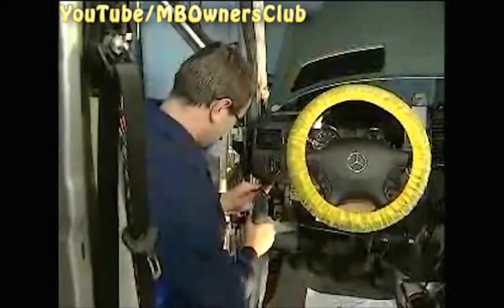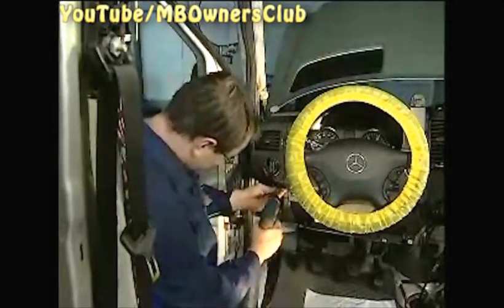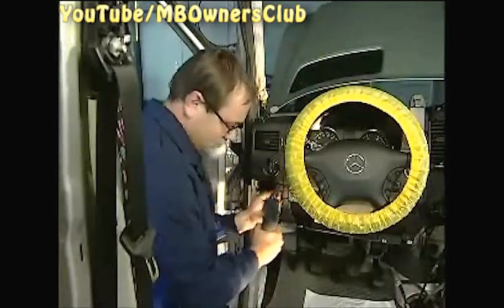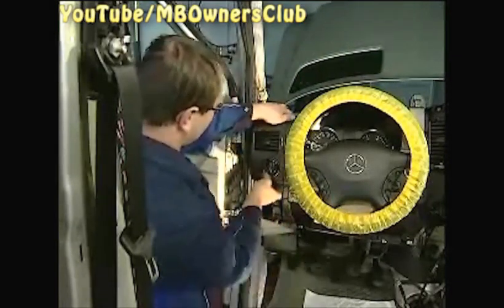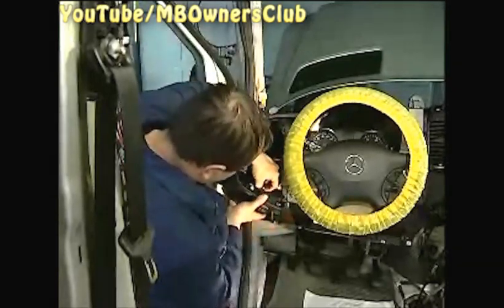Now the side air nozzles are next. Unscrew a total of three screws — one on top in the cover and the others under the headlight switch. Take out the air nozzle. On the driver's side, disconnect the plug from the headlight switch. On the passenger side, unscrew the three screws.